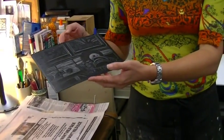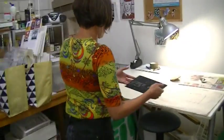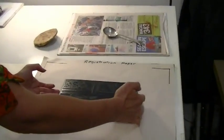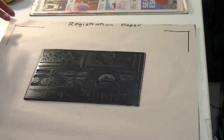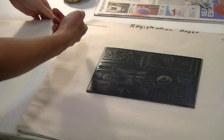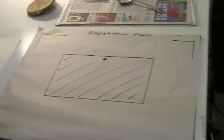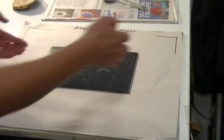What we're going to do is print this lino by hand using a metal spoon and a baron. I'm going to move it over to the registration paper which I've previously prepared. Basically the registration paper is a piece of butcher's paper where I've marked the corners of the rice paper so I know where to put the rice paper down to ensure a nice clean edge. I've also marked the exact outline of the lino so that it will all work out neatly.